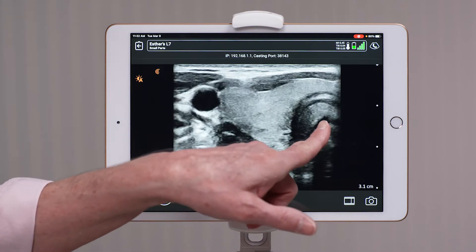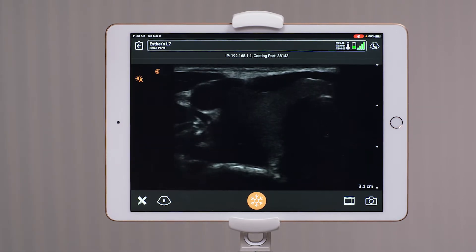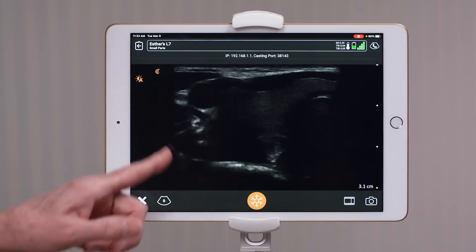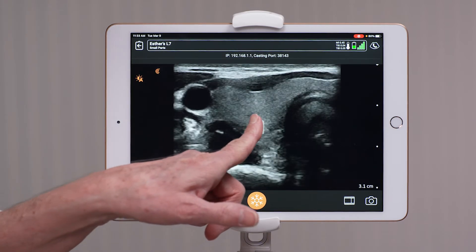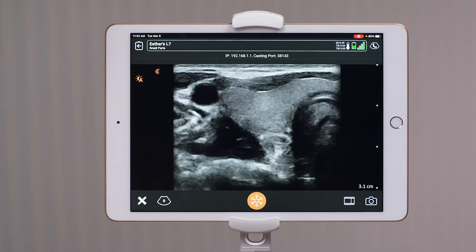To clear that up, I swipe to the left, but now as you can see, I'm under gained and you can't see any of the information. So you want to be sure that your overall gain is set to center so that you have a good brightness to see the area that you're scanning.